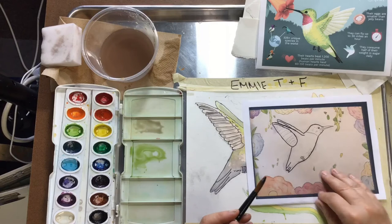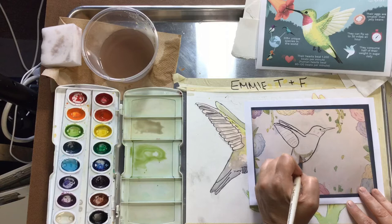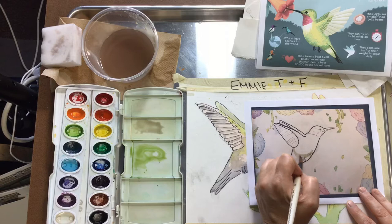I'm just going to show you some shading. By doing that little curved shadow right there, it'll make the bird look a little bit more 3D.